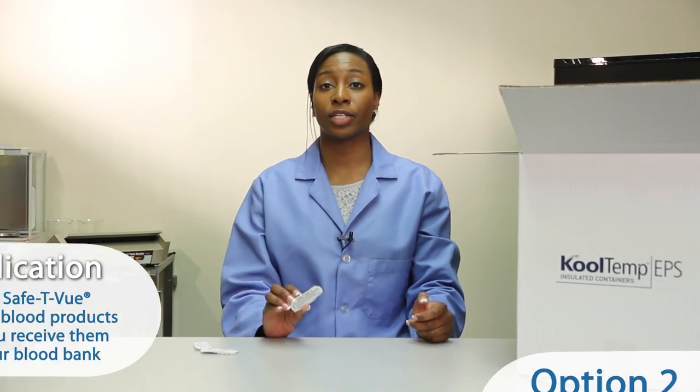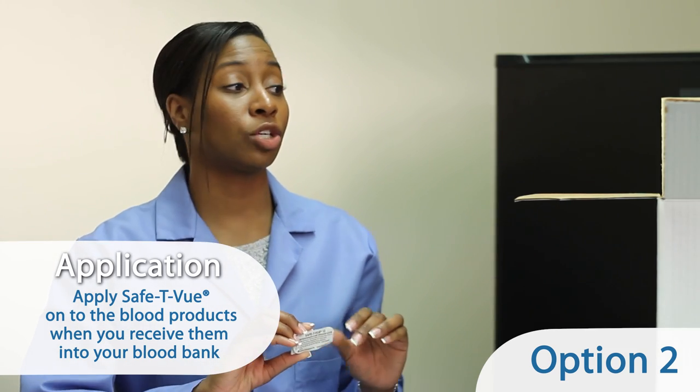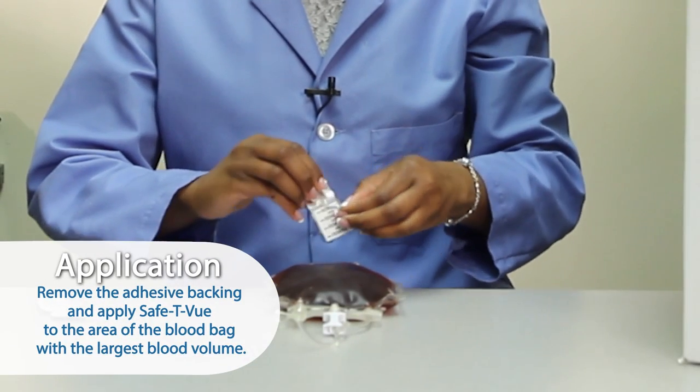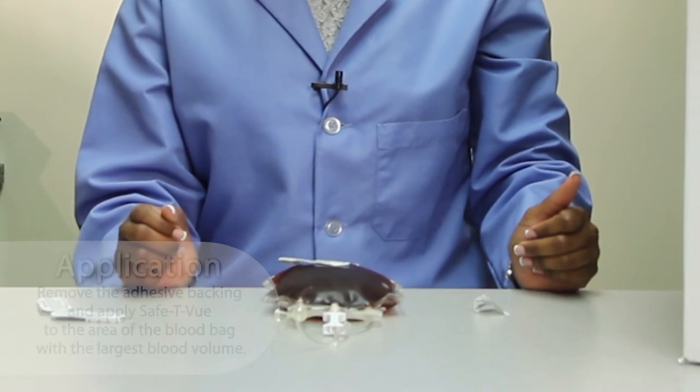Another option is to immediately apply a safety view indicator onto blood products when you receive them into your blood bank. Remove the adhesive backing and apply safety view to the area of the blood bag with the largest blood volume.